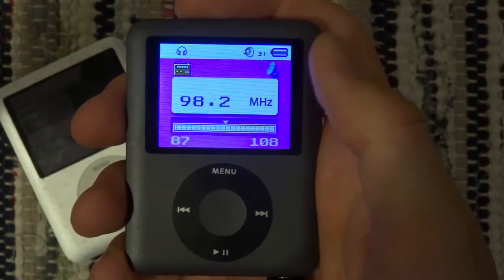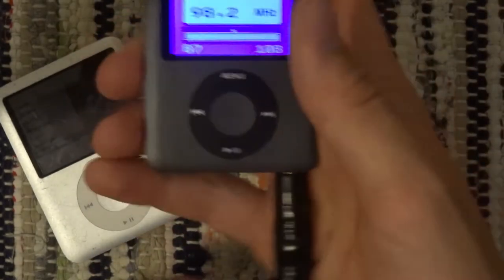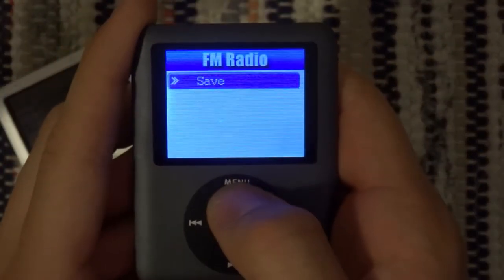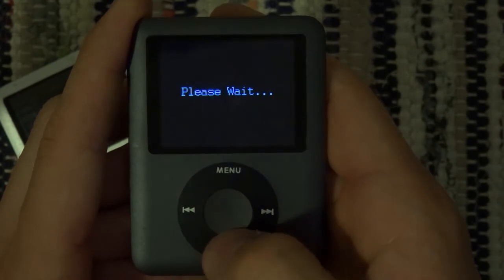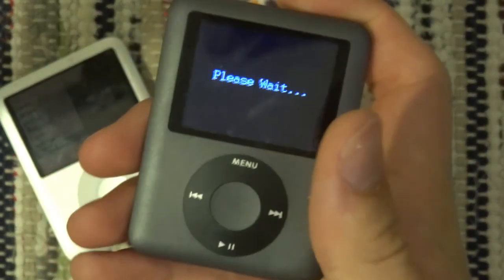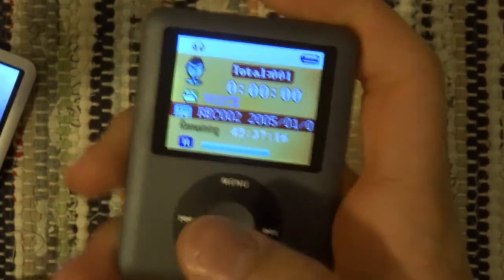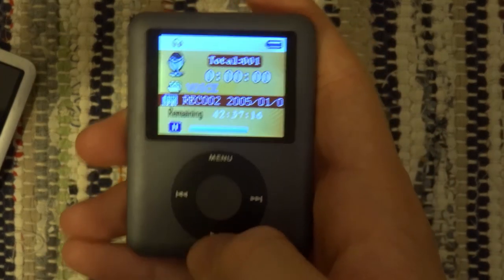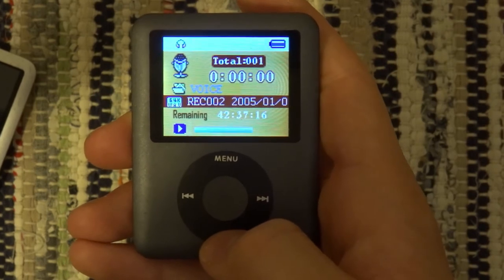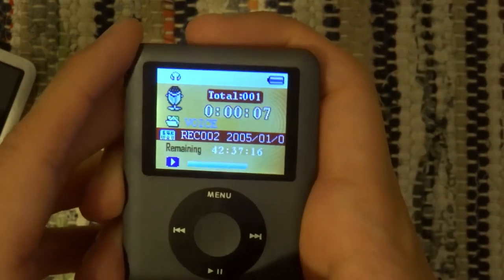FM radio. This has wider implications than just listening to the radio, because if you press menu and record something — please wait — you can't listen to the radio on the real iPod by the way. But if you didn't know, as you can hear, the radio is still playing. Then you press play, and now look at this time — it's recording the radio.